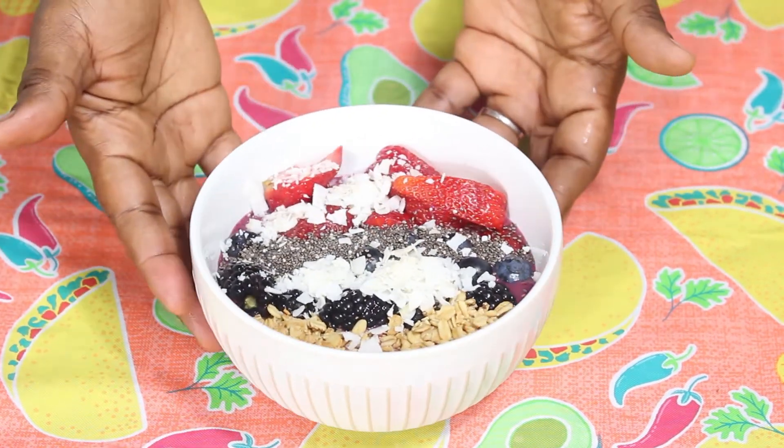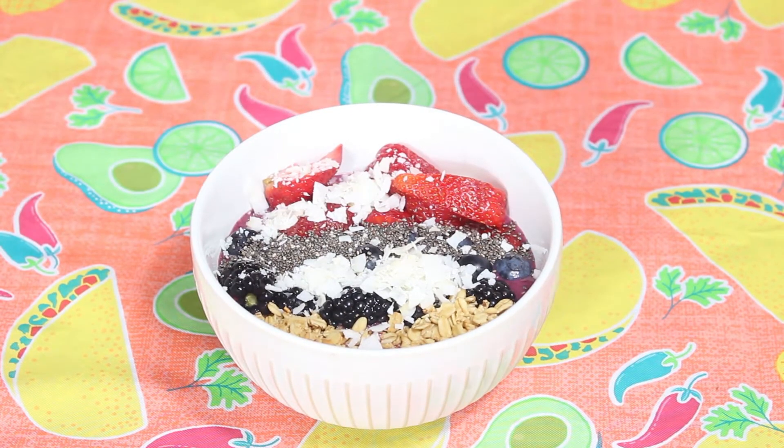A berry smoothie bowl — I hope you're inspired to try it! Give me a thumbs up if you like it, and don't forget to subscribe, like, and share.